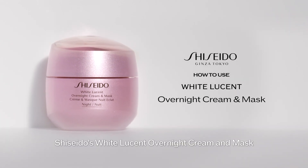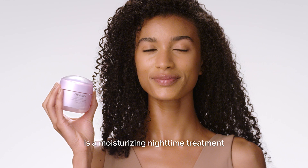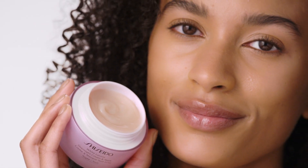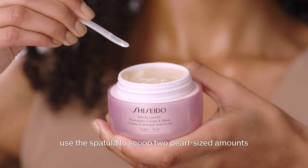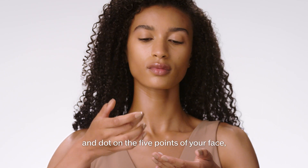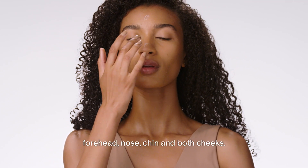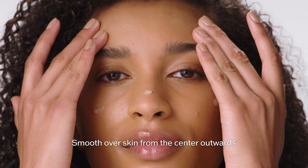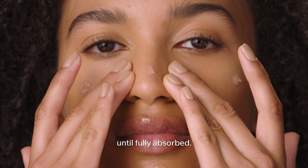Shiseido's White Lucent Overnight Cream and Mask is a moisturizing nighttime treatment that visibly brightens skin. To use as a moisturizer, use the spatula to scoop two pearl-sized amounts and dot on the five points of your face: forehead, nose, chin, and both cheeks. Smooth over skin from the center outwards until fully absorbed.